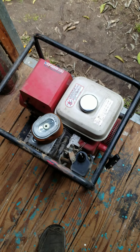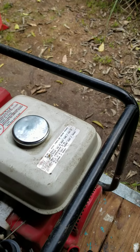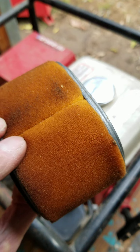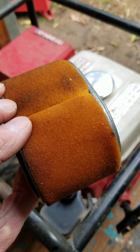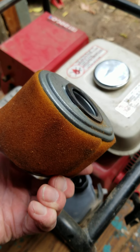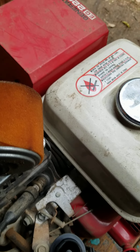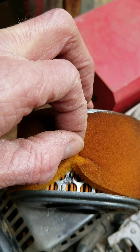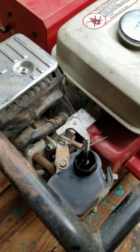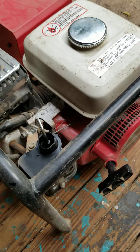Next thing to do is check the air filter and see what that looks like. So we took the air filter out. Not really that bad. It's supposed to be kind of a yellow color — this one's a little bit dirty. So when we get a chance we can take and replace this. The filter element underneath appears to be clean, so we'll just go ahead and let it go with that.